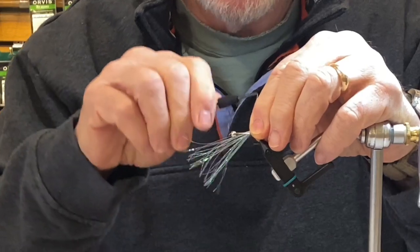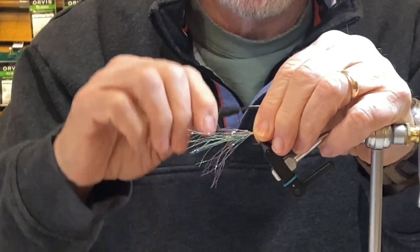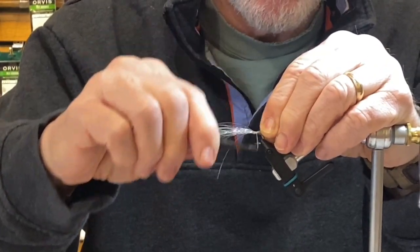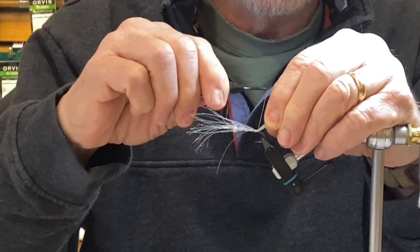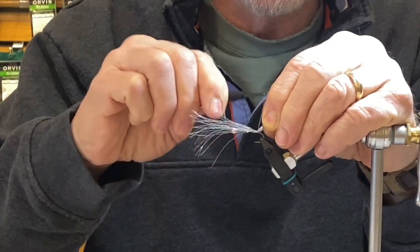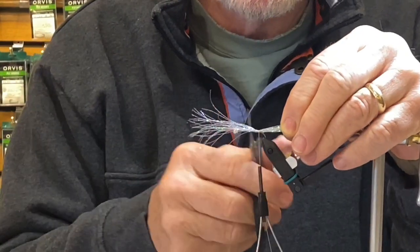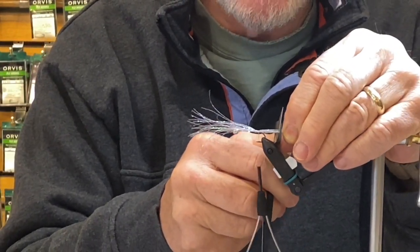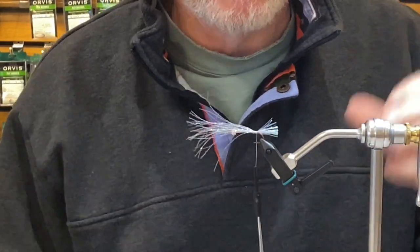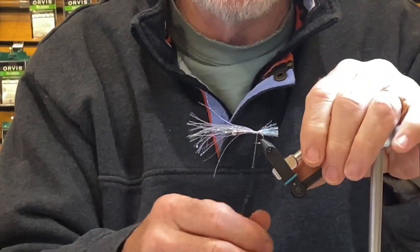I'm going to tie it in on my side of the hook a little bit and just let thread pressure take it to the top. Now I'm going to work back towards the bend, lift up on the material, and put a little bit of pressure on to really cinch it down. To standardize all my flies, I like to keep a short tail — just about a half an inch off the back. Shads are notorious for nipping at the back, so if you have a long tail, you tend not to get as many hookups.